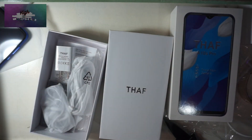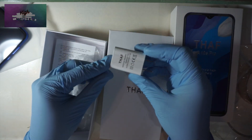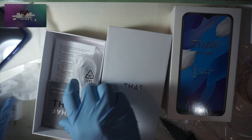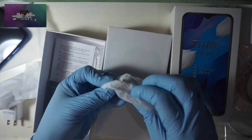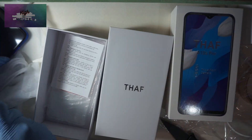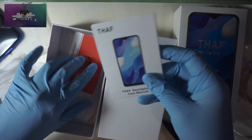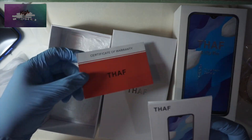Moving on to the accessories: here we have the standard power brick — I think it's a 5-volt power brick. Sadly, not a fast charger, but what do you expect from that price range. We also have earphones, a standard micro USB cable, and I was surprised to find a battery in there. I realized the phone wasn't turning on because it has a removable battery, which is surprising because that's like old technology nowadays.